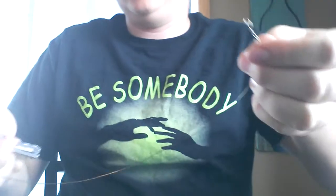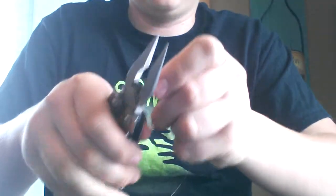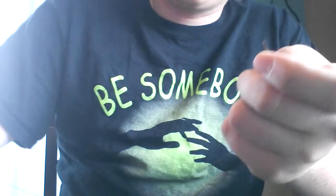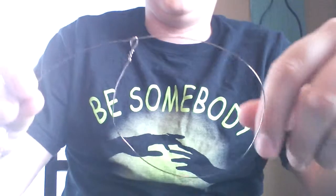And then all you do is you take the other side, which I already have the other side right there, so I'm just going to snip off this side. You've got your loop there — all you do is take this one, go right through your little loop right there. And then there's your squirrel rabbit snare right there.